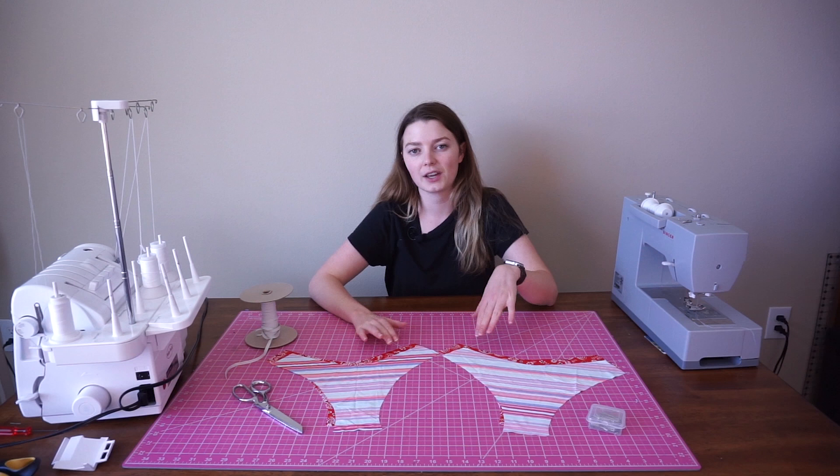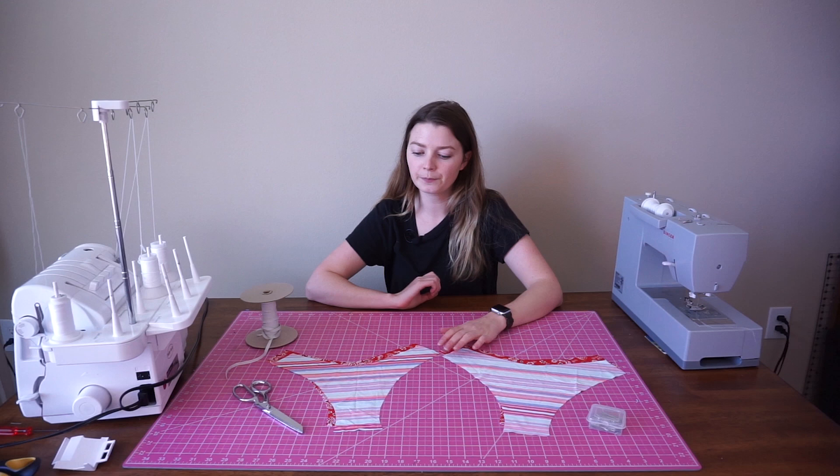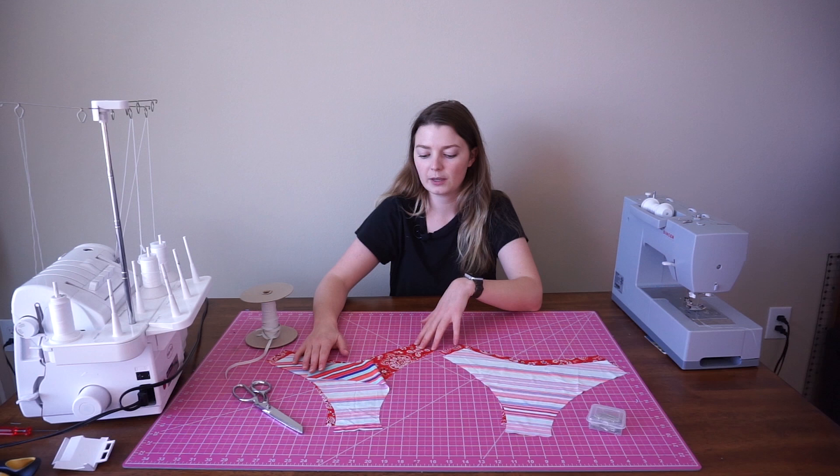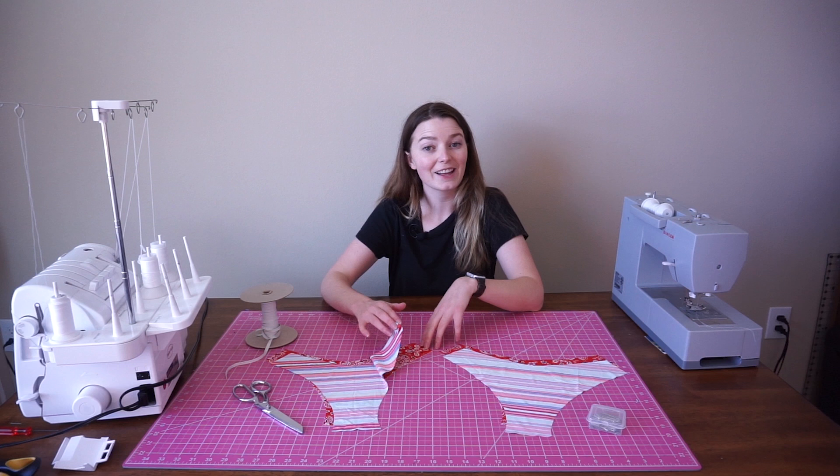So as you can see, I already have my pieces cut out. I took the ranger bottoms pattern, which will be linked in the description, and I cut out two pieces of the front and two pieces of the back, leaving a quarter inch of seam allowance. I'm working with this striped fabric, and on the other side they're going to be bandana patterns. So these are going to be fully reversible, completely seamless. They're very comfortable — it's our best selling bottom.